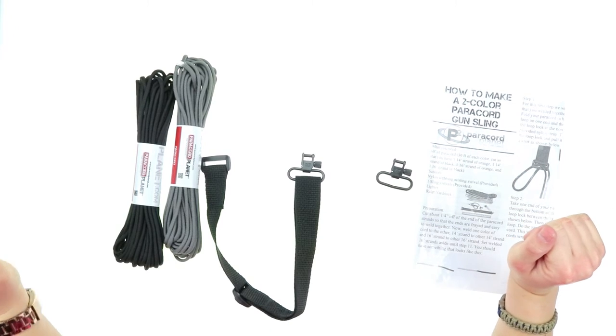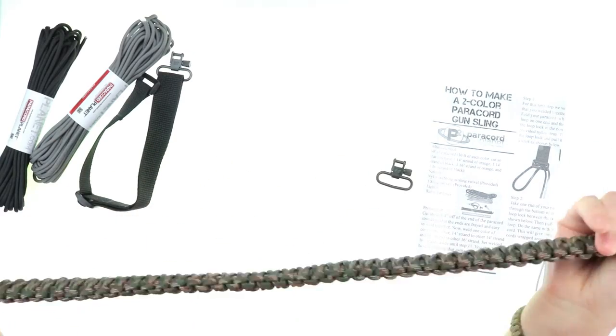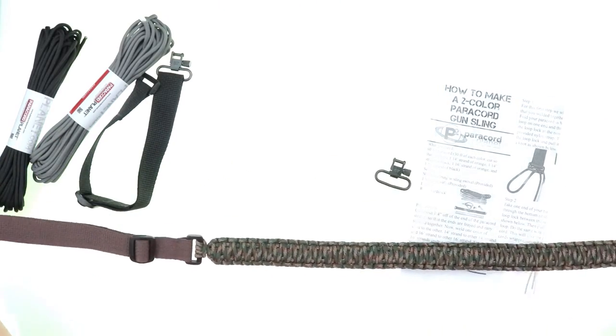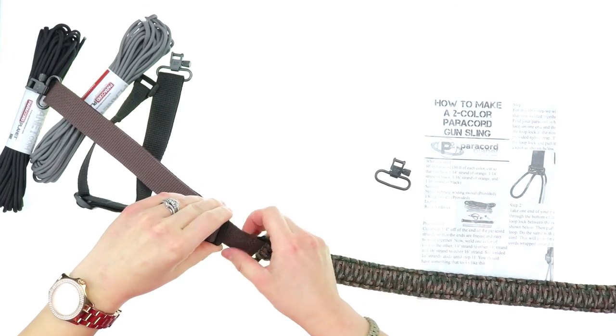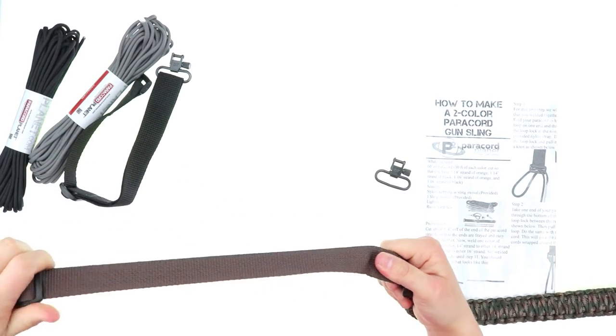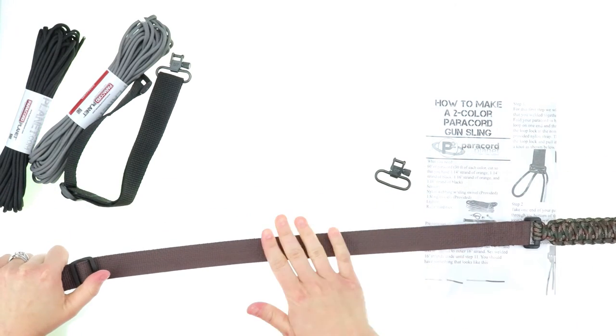You're also able to adjust your paracord gun sling. Once you have it completed, with this webbing here you can adjust it anywhere from 35 to 43 inches in overall length. And this is some pretty heavy-duty nylon here.